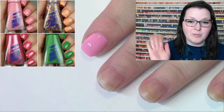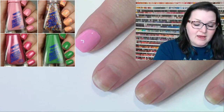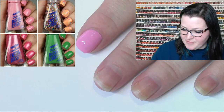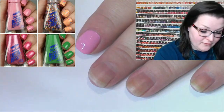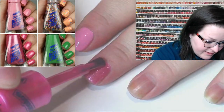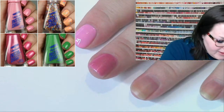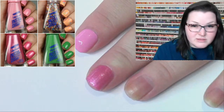They're a good price point for the drugstore — I think they're like $5.50 or something. When I went to pick these up, they were having a buy two get one free sale, so I snagged all eight plus one of the prismatic polishes at that time. I didn't know that's what I was buying, but it's a really pretty shimmery pinky purple, and I got three of them for free — pretty good deal.